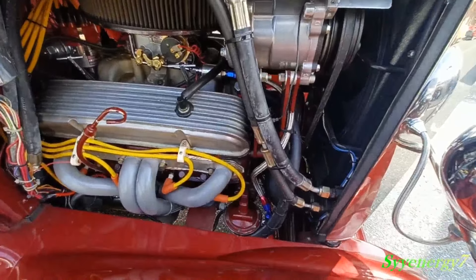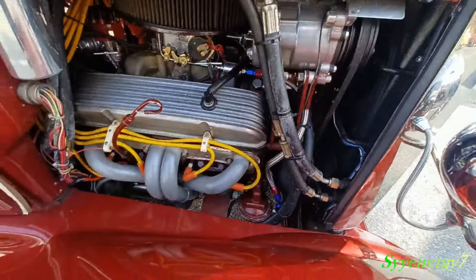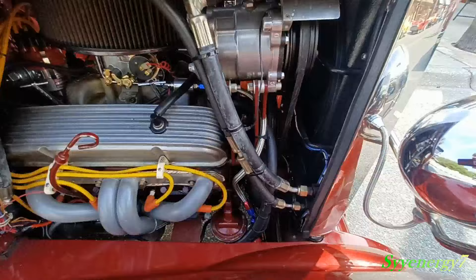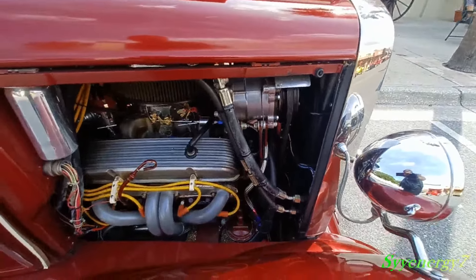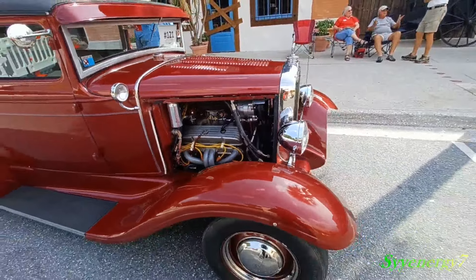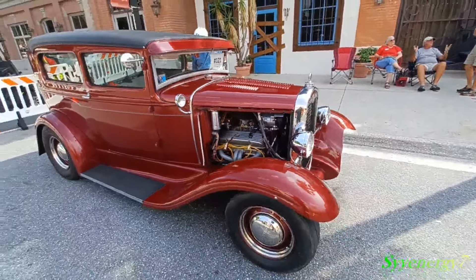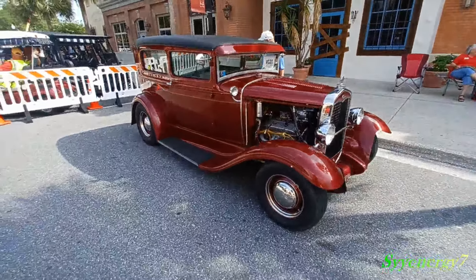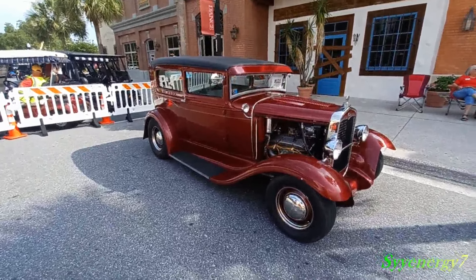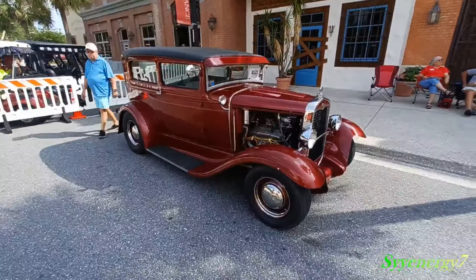Got a nice braided steel hose coming off the mechanical fuel pump, and you got air conditioning — look at that with your electric fans. It looks cool with it open like that, old school. With that visor and the window popping open and the air conditioning, man, you could really cruise with this puppy.